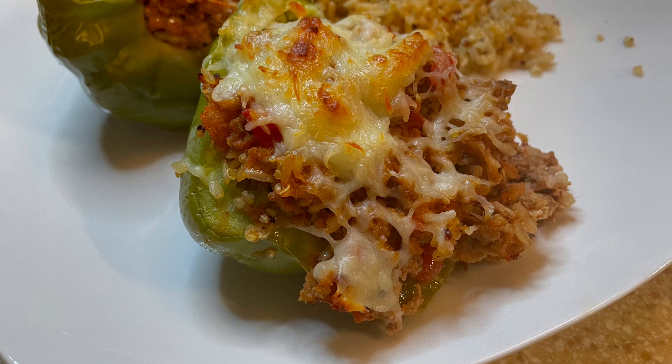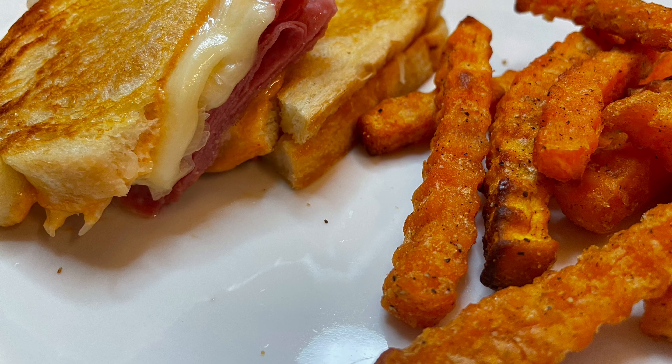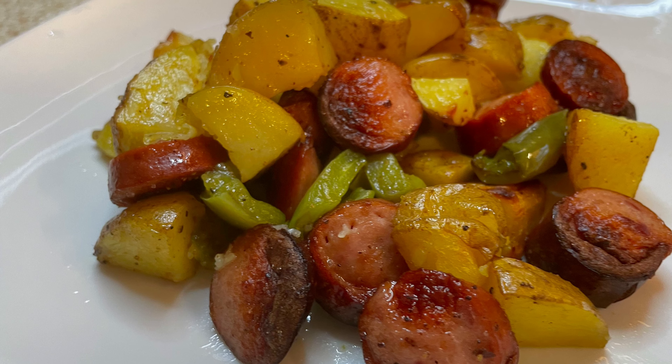Hey and welcome back to my channel. This week I'm cooking easy, affordable, delicious meals for my family. Make sure you stay tuned to the end because the most delicious meal of the week only cost three dollars — you gotta stick around and see this.